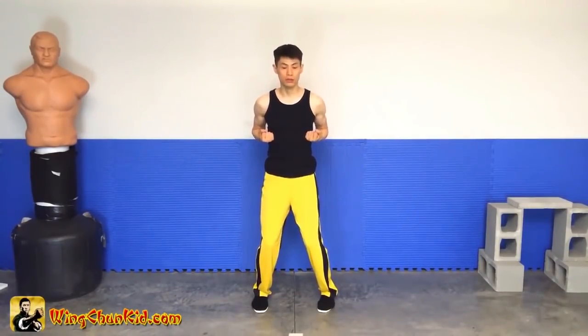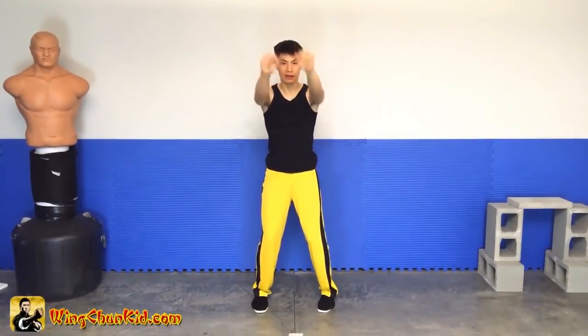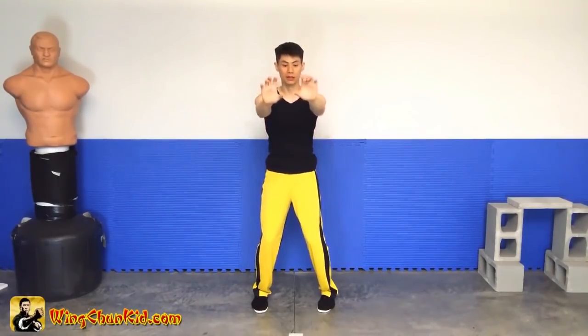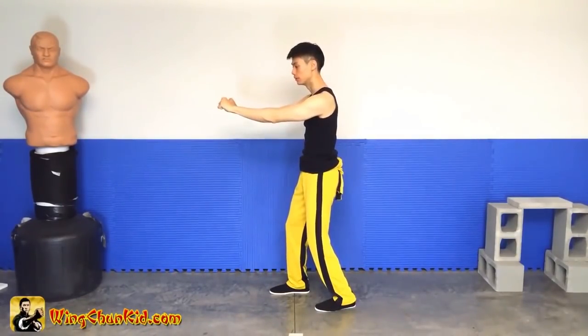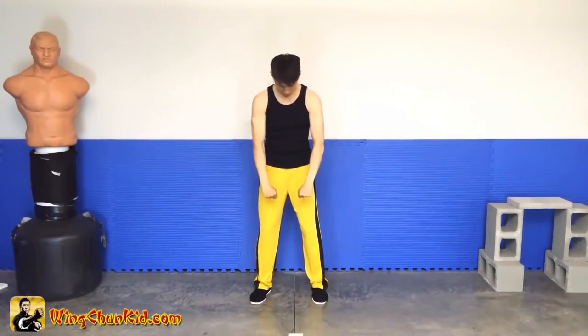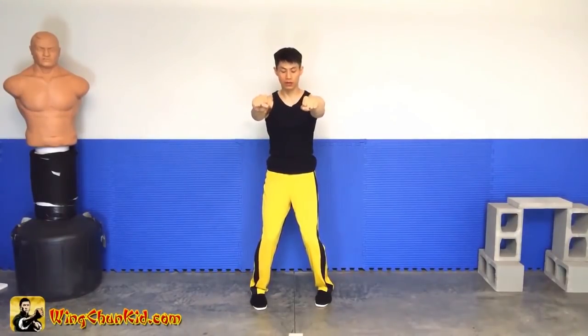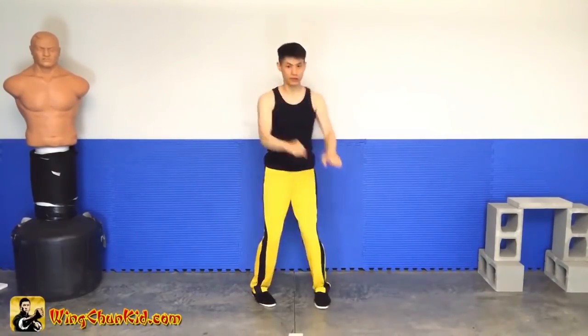From our stance here we're going to move our hands out and grab. Imagine you're grabbing somebody's shirt, their collar, their hair, or their belt or something like that. Hands out and grab. You don't want to have your arms completely locked — make sure there's a little bit of bend. It helps to have a little bit of a round action here; you don't want to be completely straight. So grab, and then once you do grab, pivot to the left and yank it down like you're yanking it down.